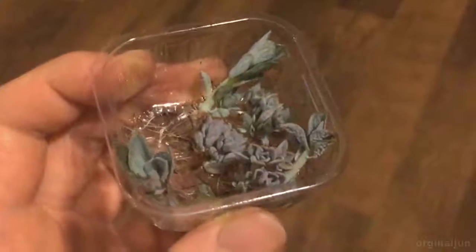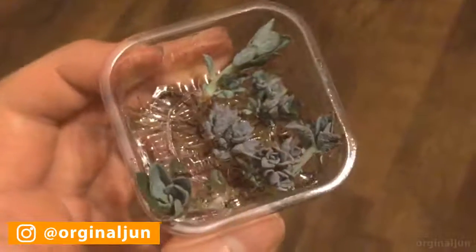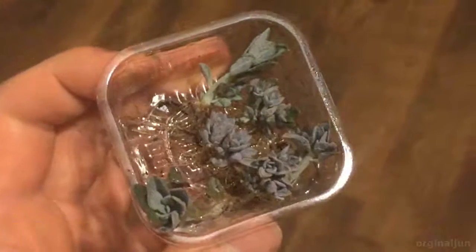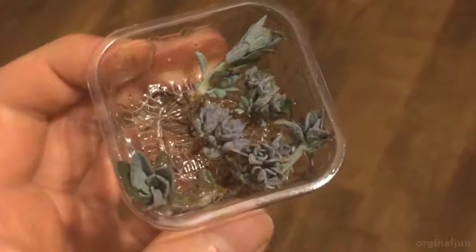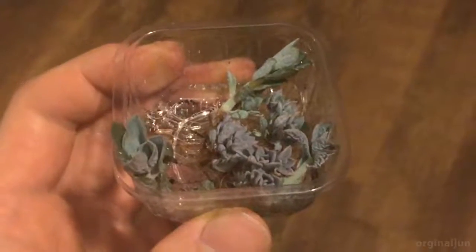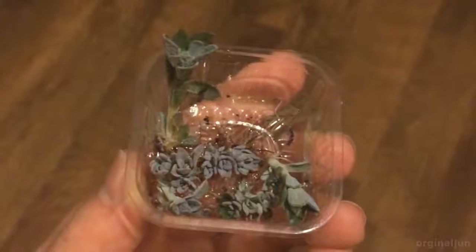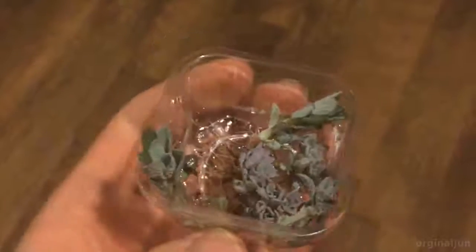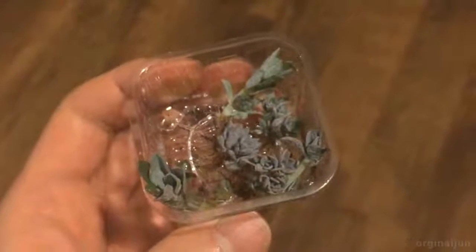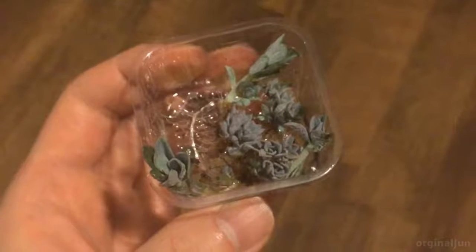Hello, welcome to my channel. So these are polydors sprouting from leaf propagation. They all were very dry. They were in soil, but for a long time the leaves were dry even though I watered them by spraying them every once or twice a week, but still did not recover.